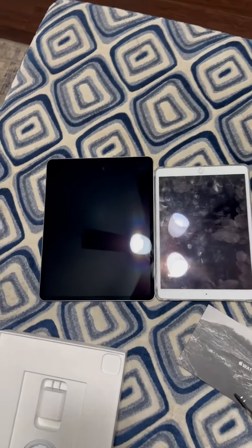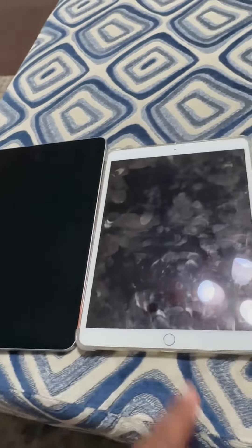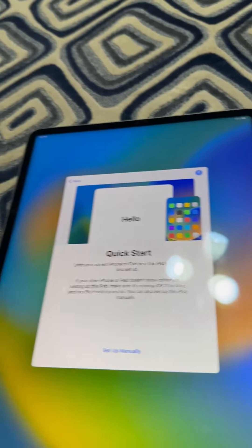Pretty noticeable size difference. You can also notice the iPad Pro doesn't have a home button. Look at all the fingerprints — it was time to upgrade this thing. I love that Apple Quick Start. Just bring it close, and that's it.